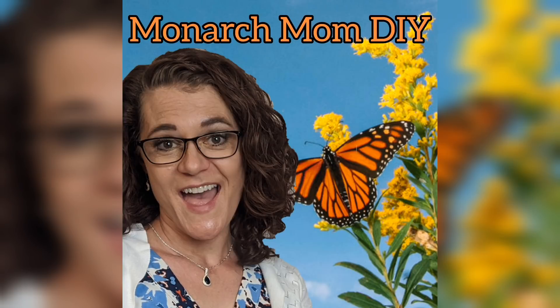Hey everyone, Cindy here with Monarch Mom DIY, where I like to bring you the best tips and tools for creating beautiful home decor on a budget. Today I have three more high-end, farmhouse, easy-to-make Dollar Tree DIYs for you. So I really hope you like them. Let's get started.